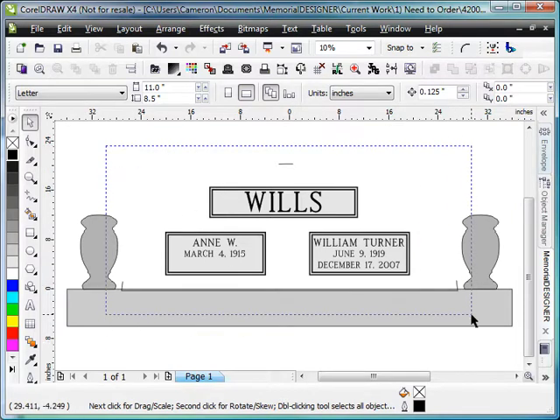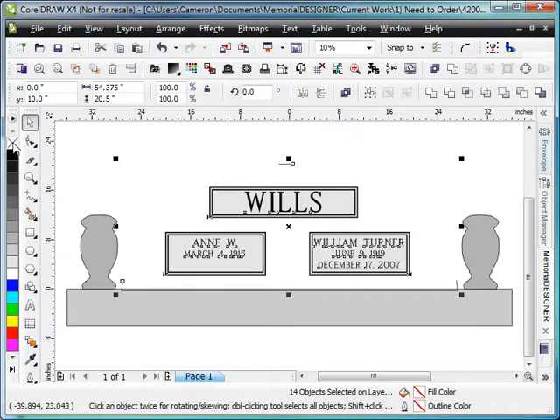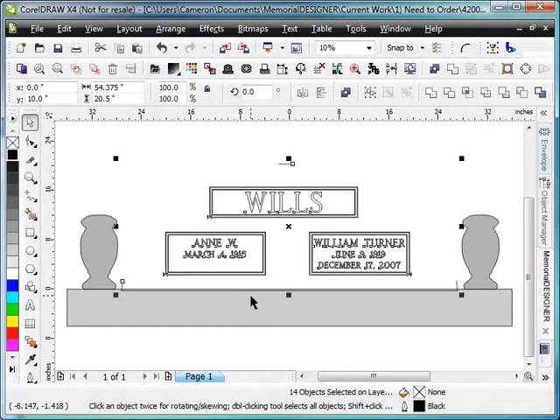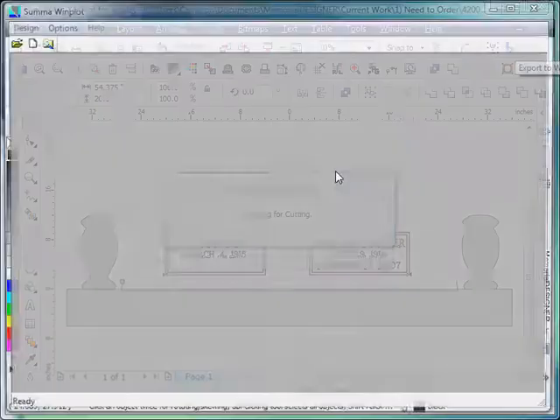Once that's done, we can then select the die. We'll left and right click on the no fill to get rid of all the fill. And then we will right click on black, and that'll give us just a black hairline outline so that we can send it to the cutter.